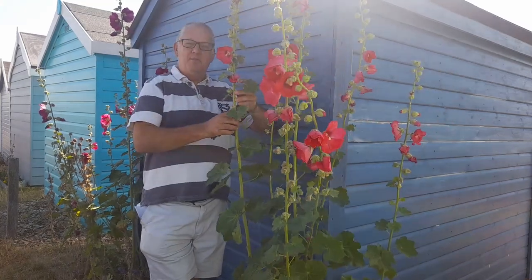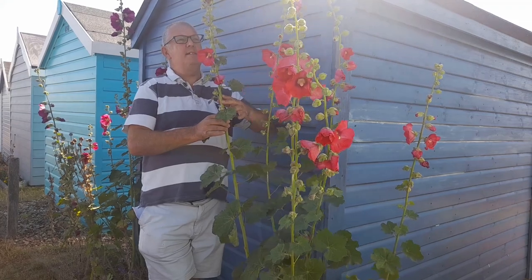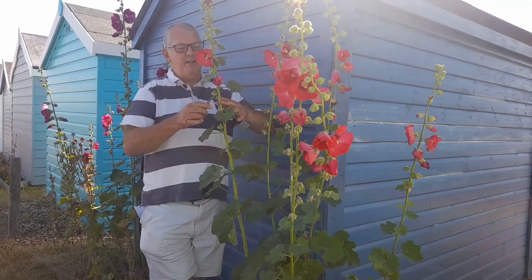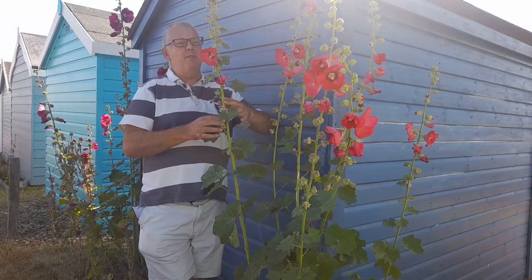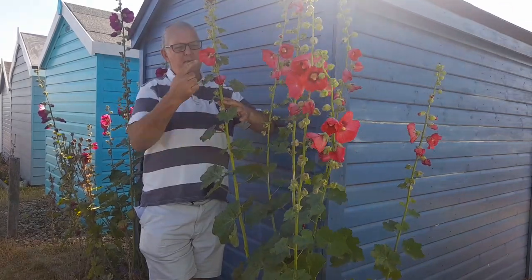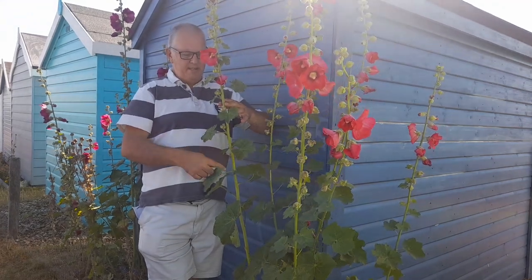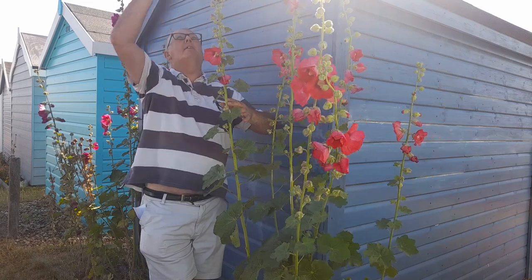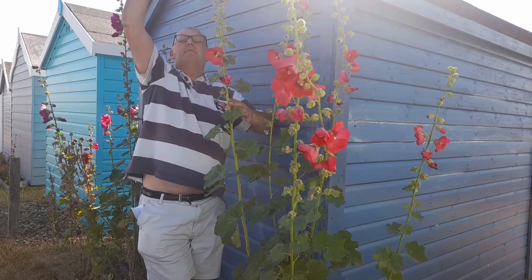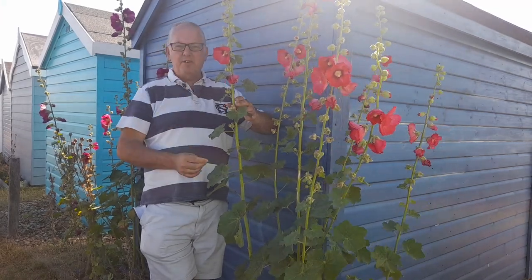Hi, today we're looking at hollyhocks and how to prune them. This is a hollyhock flower, also called Alcea rosea or mallow rose, because of the resemblance to a rose flower. These tend to grow up long spikes and can grow up to nine foot tall, which provides great height in a cottage garden.